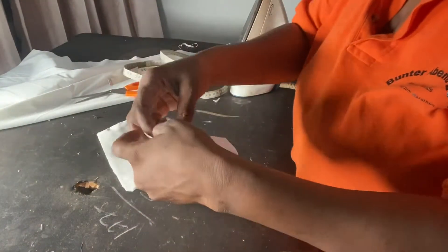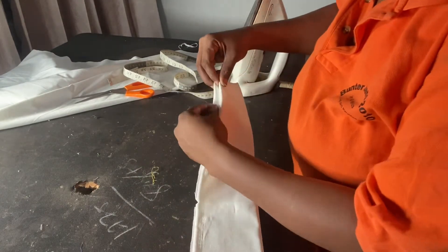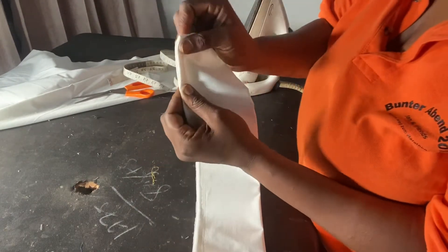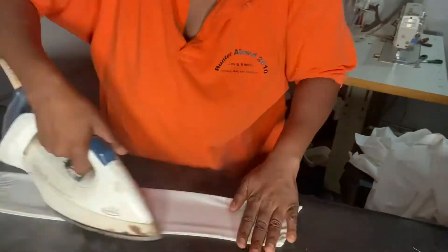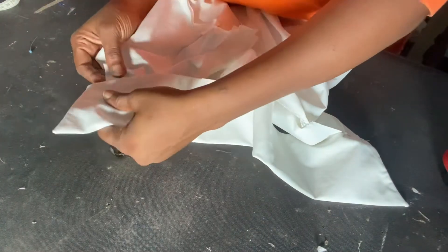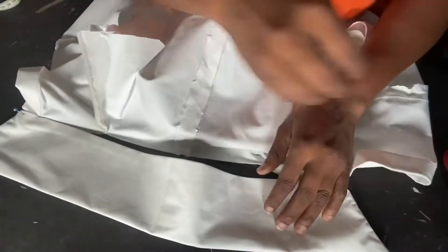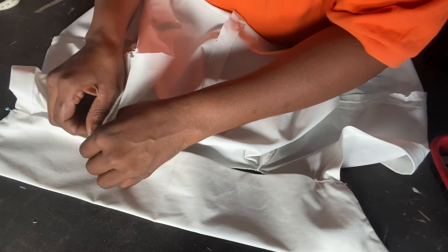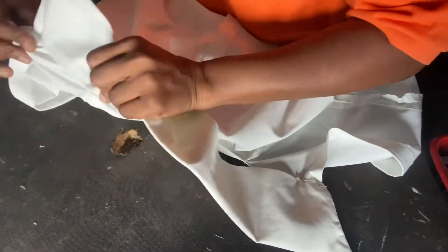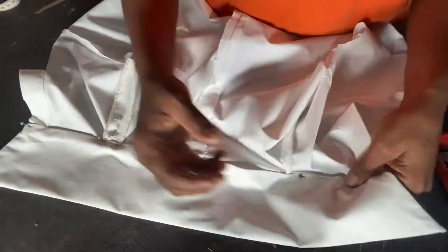The next thing I'll be doing is fold the ends by 0.5 inches, the same way you do a bias. I'm going to make sure both sides are equal, fold it by 0.5 inches, and then give it a good pressing. Then I'll get our shirt, go around the neckline, and fix this collar to the outfit. I'll align the end of the top with the end of the collar and pin it up nicely, gradually fixing it in until I reach the end.